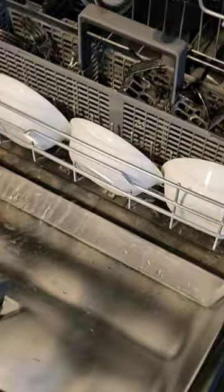Where do you find the model number on your LG dishwasher? Somebody asked me in the comments of a different video, and I'm going to show you.